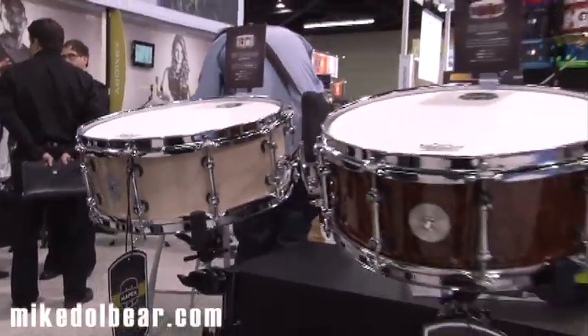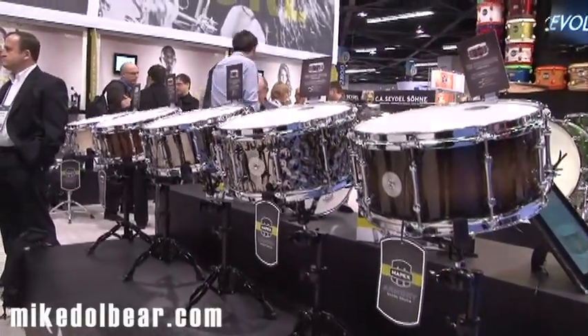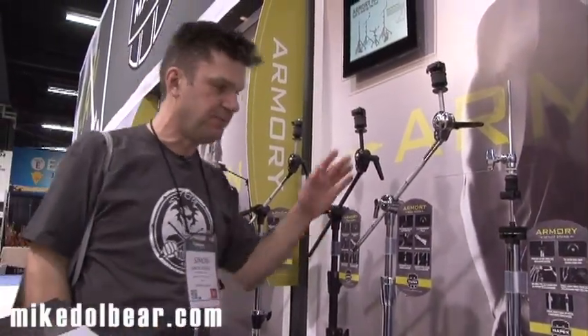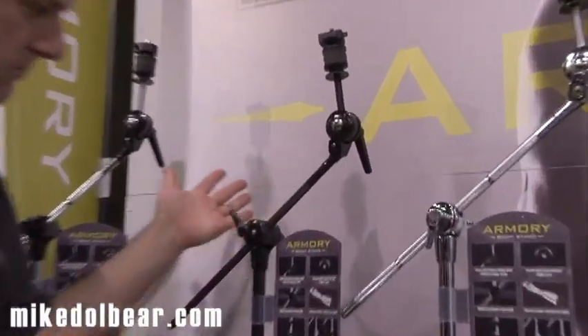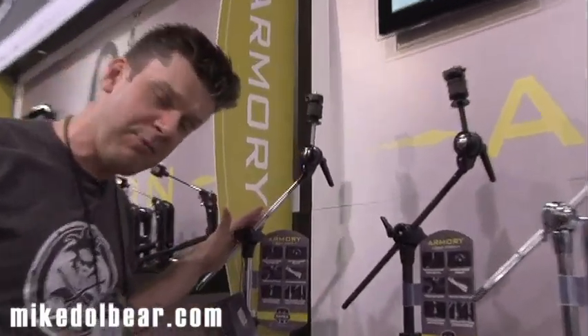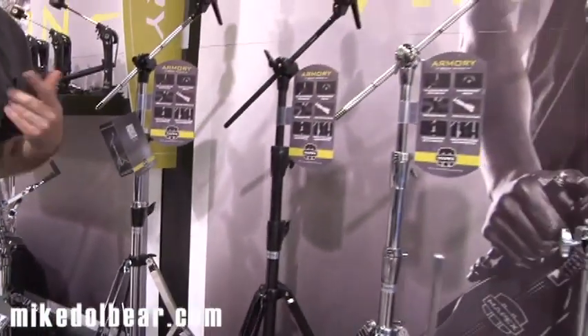So you could have the kit with whichever snare you want. Now, this is the Armoury hardware, and it comes in three different choices. First, you can have chrome — if your drum kit has chrome hardware it makes sense to match it. If you've got black hardware on your kit, you might want black hardware. As the Armoury is a shell pack, you choose which hardware pack you have with it. Maybe you don't want all chrome or all black — then you can go for a hybrid, which is a mixture of chrome and black. Completely up to you. Very, very clever.